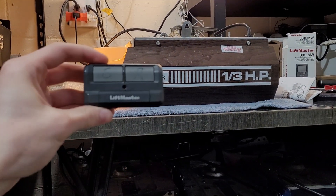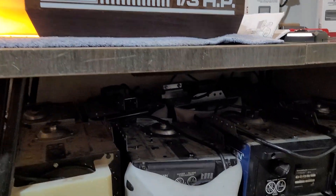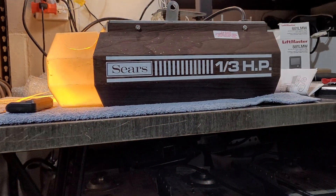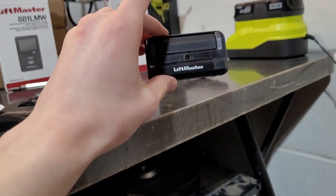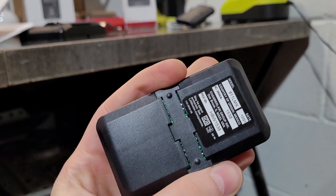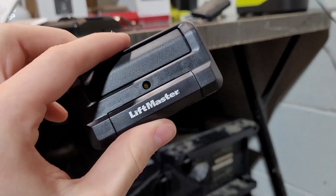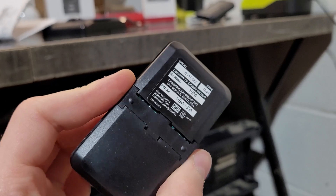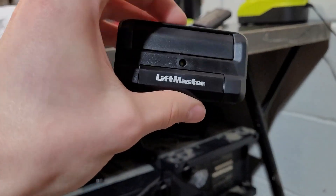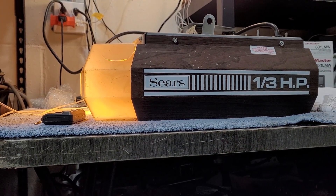So there are still options out there to get remotes for an old Sears opener. I hope this video helps you guys out. Sorry this one didn't work — I think mine might have a problem because the early ones had some kind of weird glitch on them. But just follow the steps I showed you and it should work, and they come with instructions too. If you guys have any questions, please let me know and I'll answer them as best as I can.